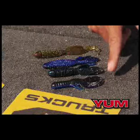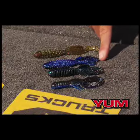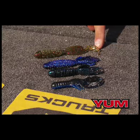Hi, I'm Dave Wolak and I want to tell you about some of the great flipping and pitching baits from Yum: the Craw Pappy, the Woolly Hog Craw, the Woolly Bug, and the Woolly Hog Tail.